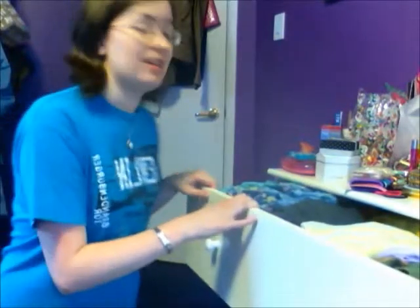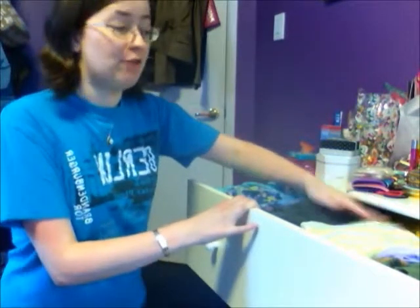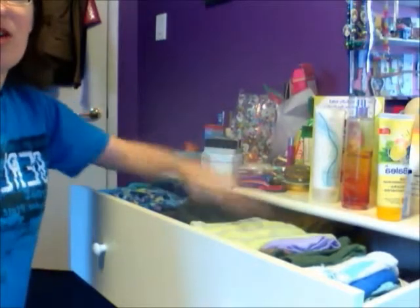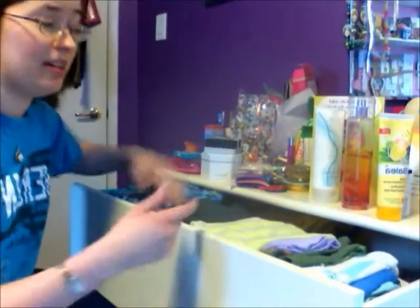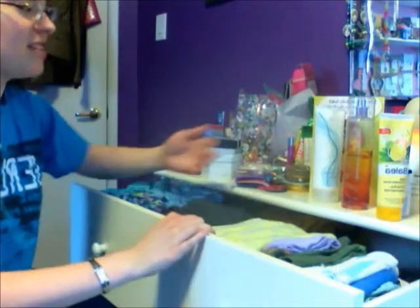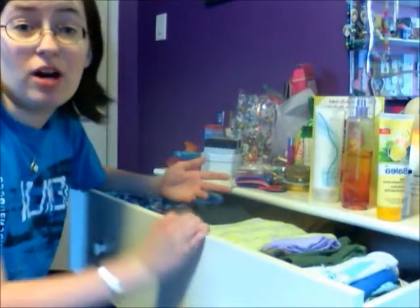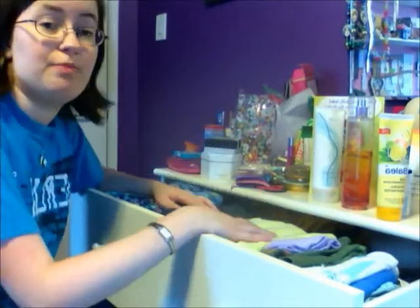My drawer is kind of full and I can't bring it out all the way — I can only take it out halfway, so there's all this space about this far deep. My clothes are kind of just thrown on top. I try to put the ones I don't use as much on the bottom, but then they never get used. So I found this method where you can kind of see them all and better pick them out.